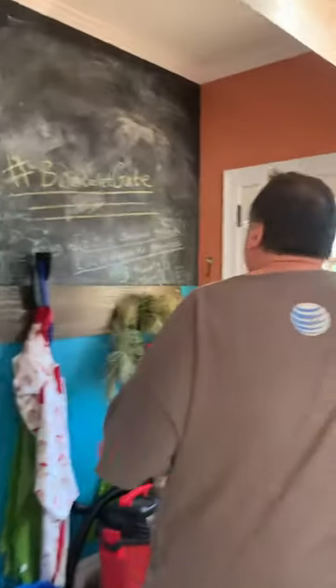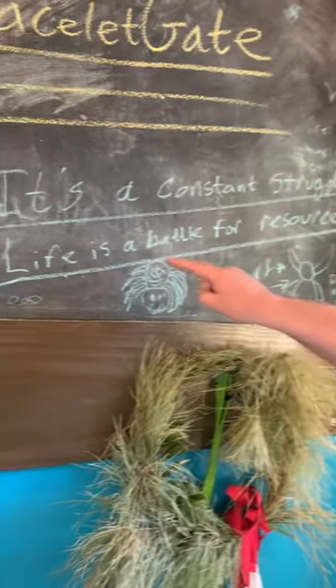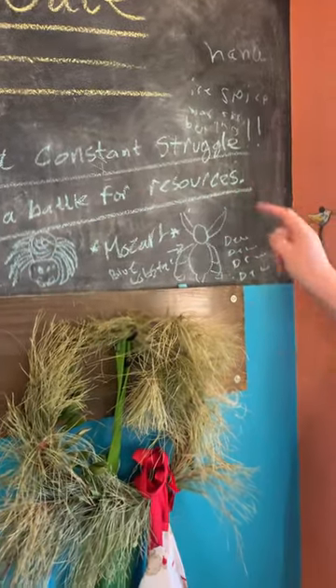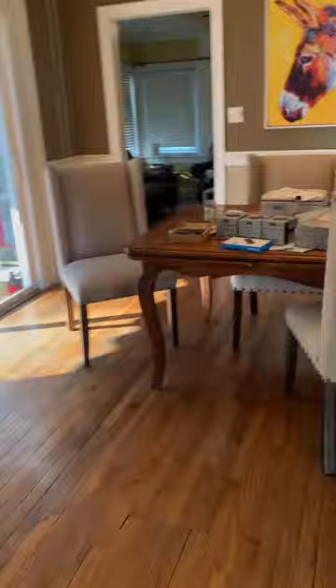What is Mule? Mule is the greatest simulation of life to have ever been produced. What does it say? It's a constant struggle. Life is a battle for resources. That's right. Life is a battle for resources. Always has been, always will be, never will be anything else.